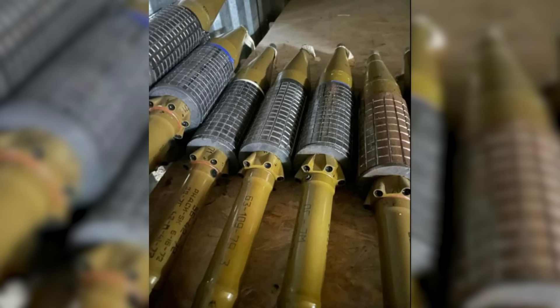In August, a Ukrainian individual made a call on social media for fabricators to produce base rings for the sleeves. The post included a photograph of six PG-7 M warheads, all with fragmentation sleeves.